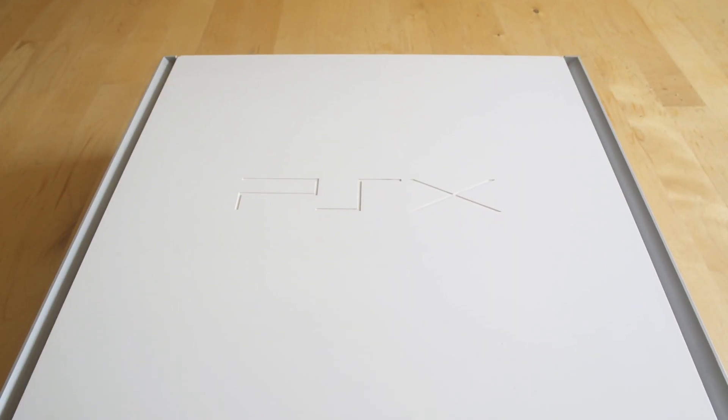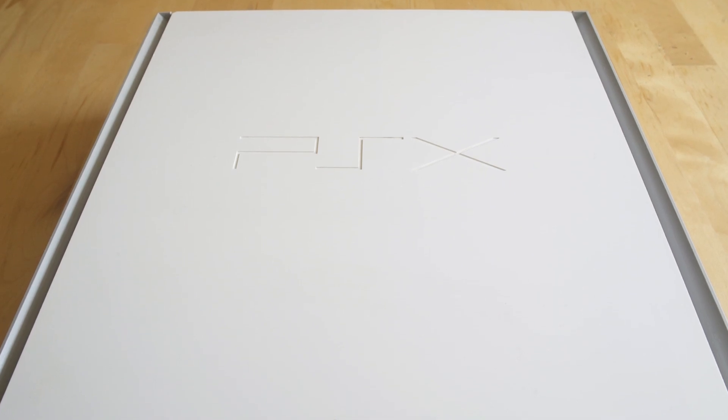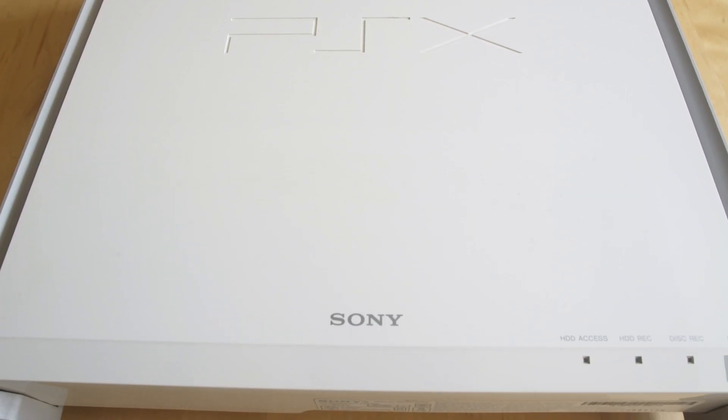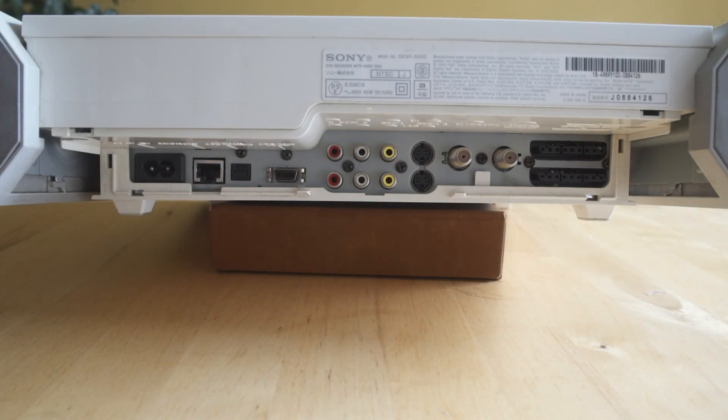It's a really interesting design. Although weirdly, both the PlayStation X logo and the Sony logo are backwards. If you're actually looking at this, you're seeing everything upside down. Clearly the engineers that made this were not from the PlayStation division — they were from the Sony division and didn't quite know how to put this thing together.